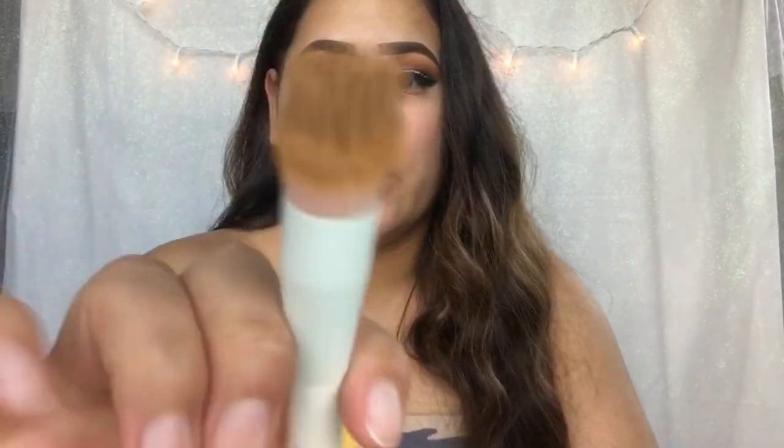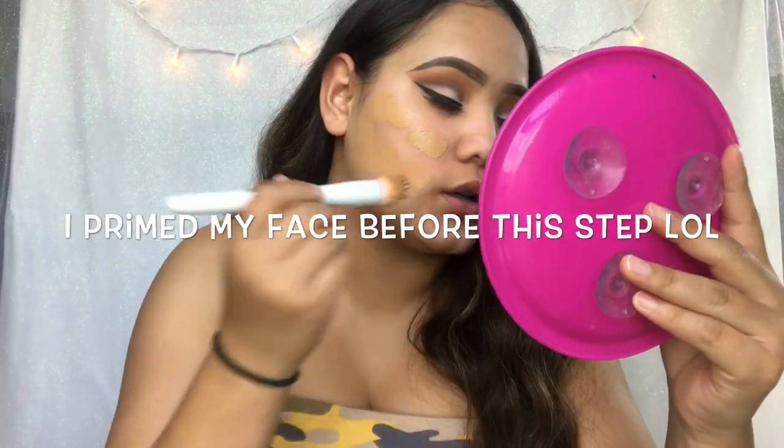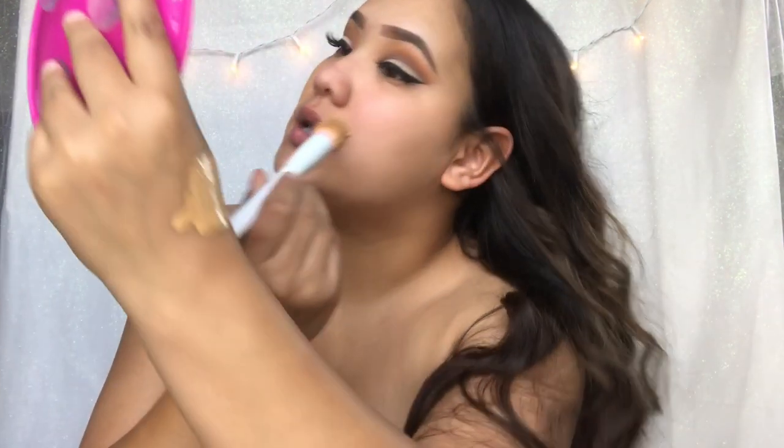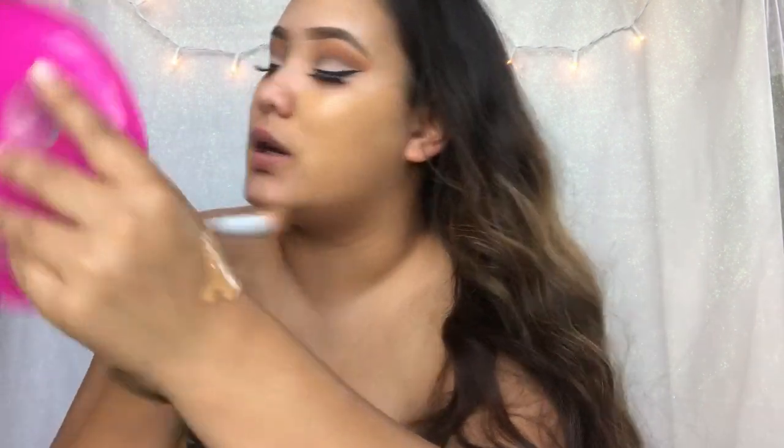I take any end of my makeup brush and just mix them together. I clean off this end because I don't want makeup to go on the other brushes. And then I take my little Wet n Wild stippling brush. I get some foundation and start adding it to my face. I don't want a heavy foundation — I want something light. It helps cover my face really fast without having to use a lot.